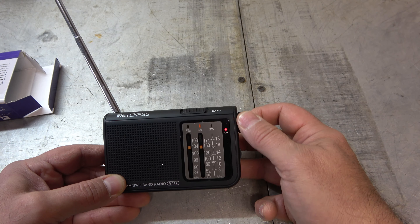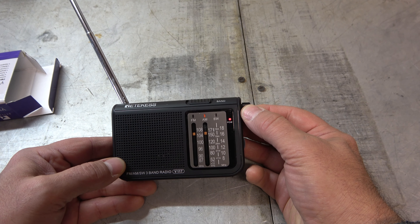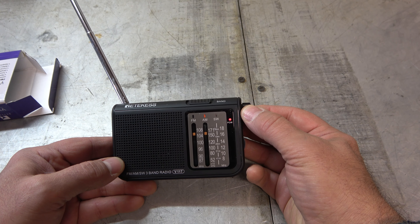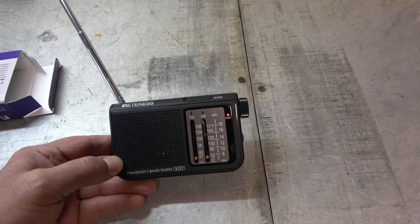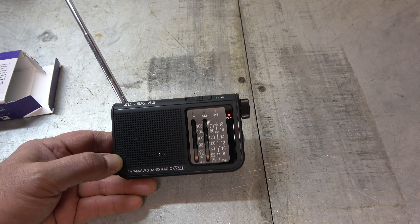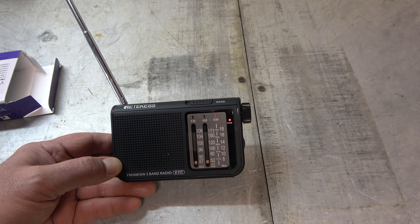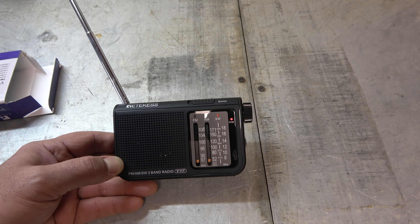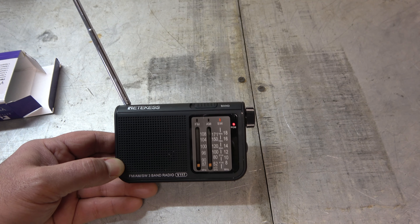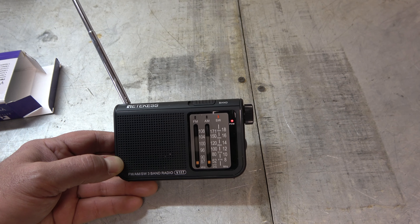Let's switch over to AM. AM during the daytime — not a lot here. Nothing in the AM, and that's not too unusual around here. Unless it's nighttime and the clear channels are coming in, you get nothing. We're about 30 to 40 miles from the nearest AM transmitter, and those are like 5,000-watt, 10,000-watt stations, not clear channel stations. They used to have 680 WPTF back in Raleigh — I loved that station, nice strong signal. There was also 850, and 520 or 540. Nothing now.